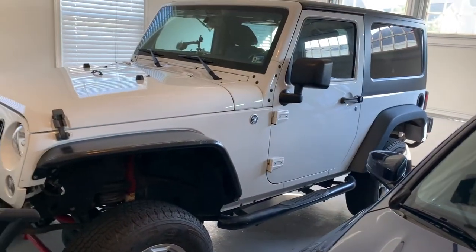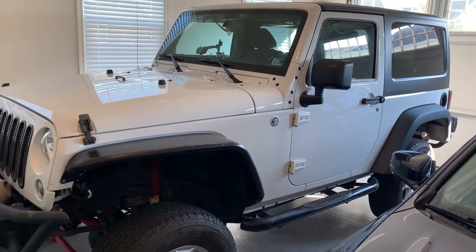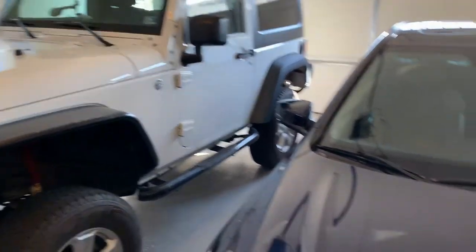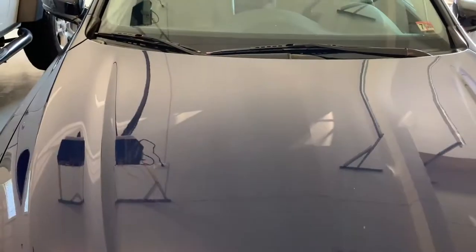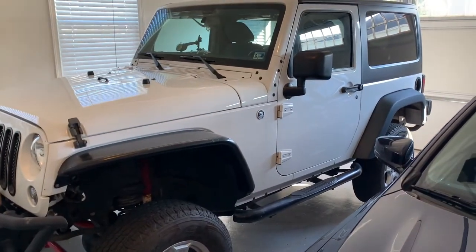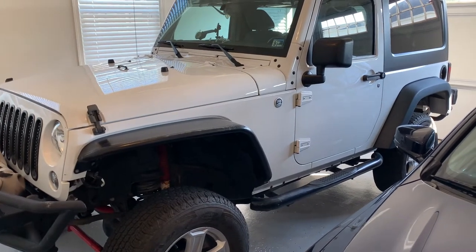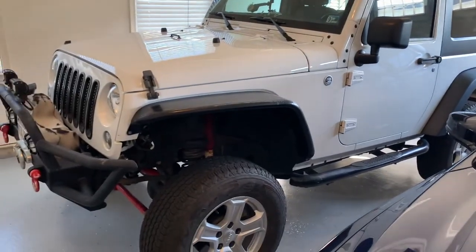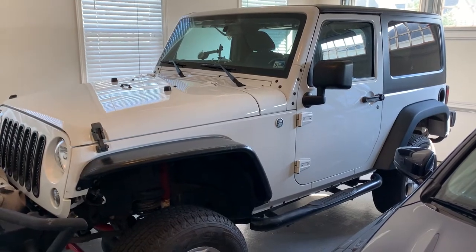In the Jeep there's no tuning, no sport mode, nothing — you're just stuck with that single setting. What happens is when I get into another car like the Acura, I end up pushing the gas pedal down way more than I need to because I'm used to the Jeep. And when I get back into the Jeep I'm not pressing it down enough. It's always a minor annoyance.